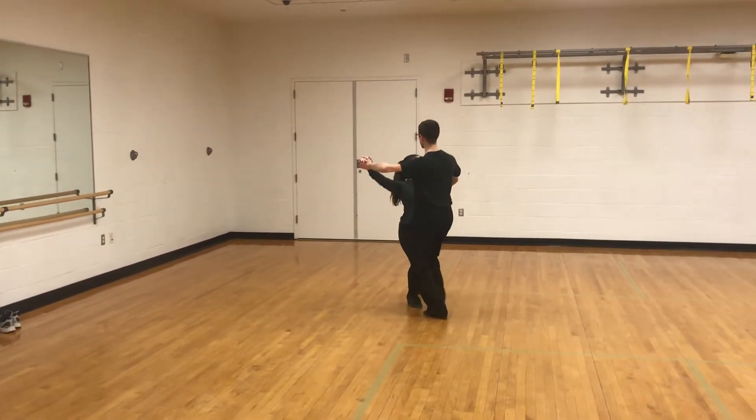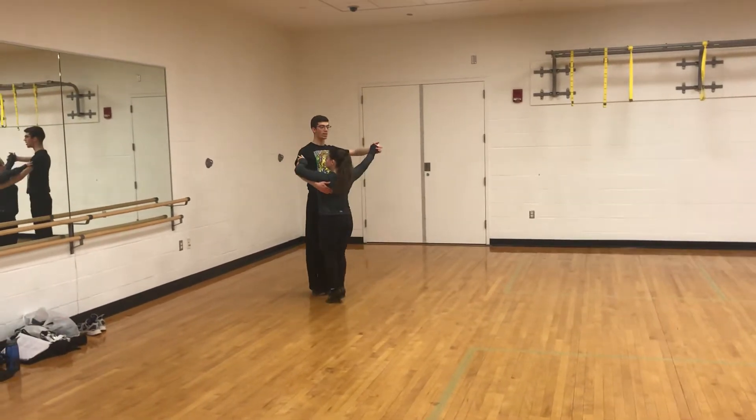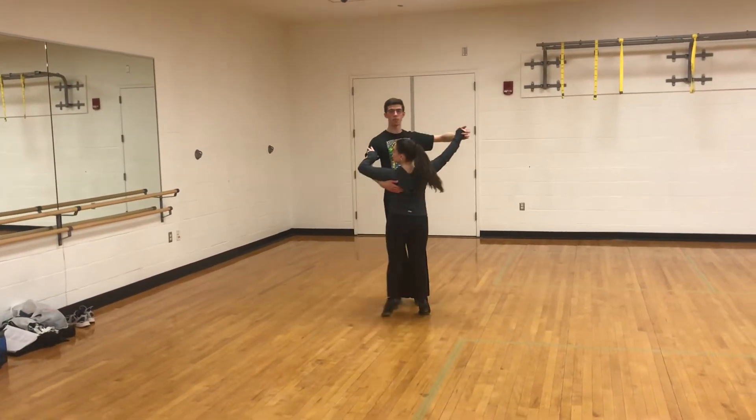If I wanted to turn the corner, which we didn't get to in class, I would under-turn my natural and take my next steps down this new wall.